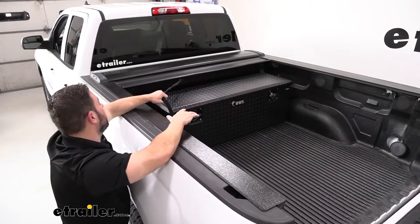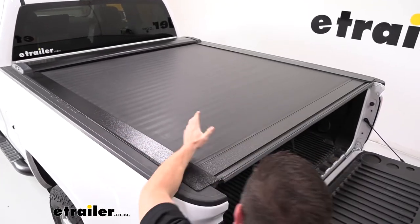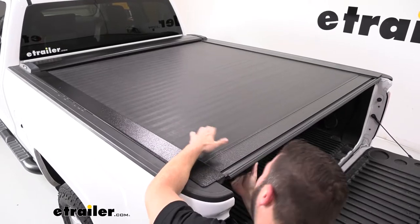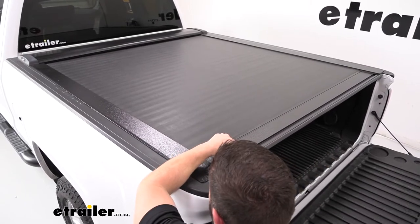The main feature of this is being able to pull the tonneau cover over the chest. You can see it locks in just fine — it doesn't make any contact, there's no wear or hitting of the box. There's actually plenty of space between the tonneau cover and the box underneath, so you're not in any danger of it scraping the top.